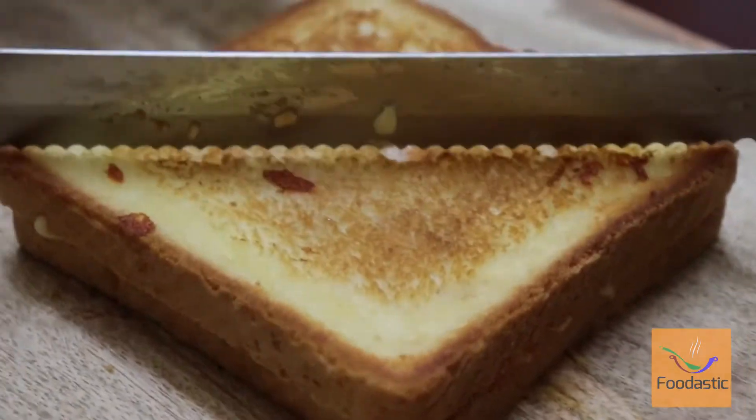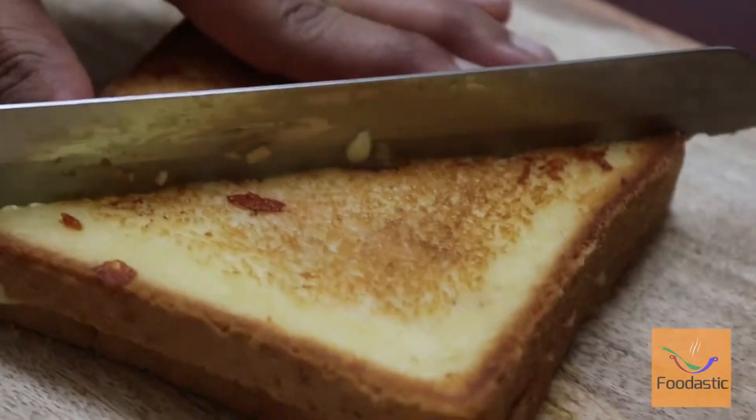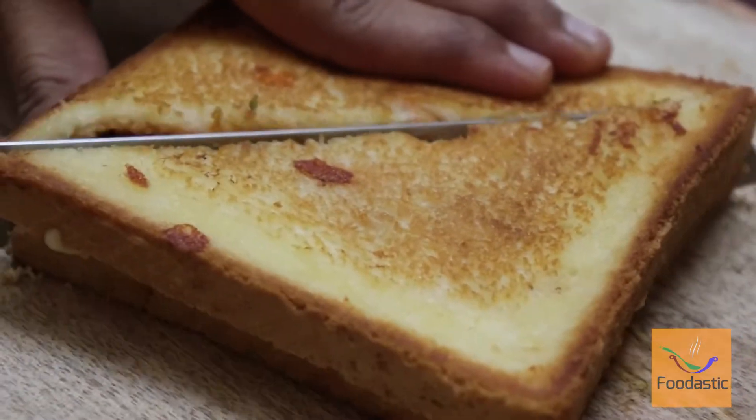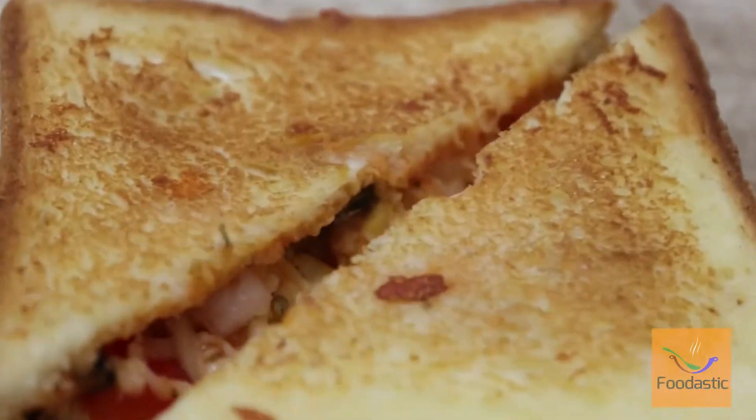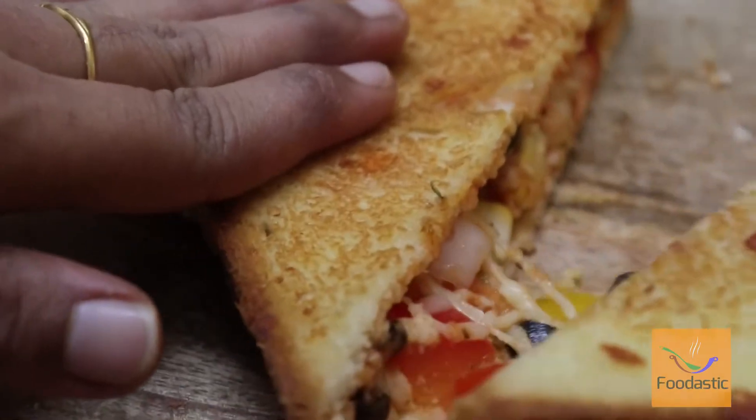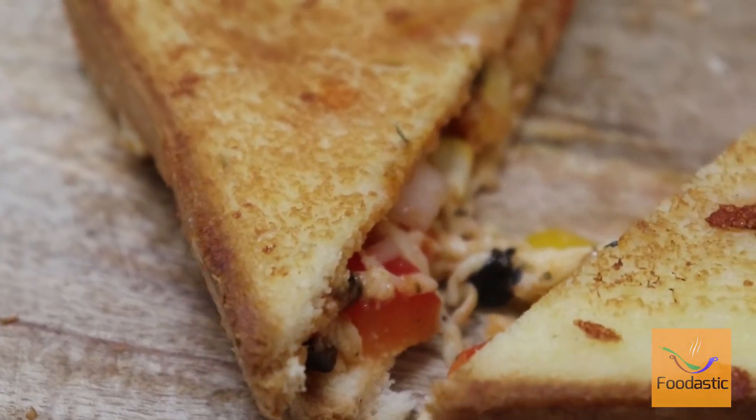Cut it diagonally — the bread pizza sandwich is ready! Please try this at home and post your feedback. Like and share the video, subscribe to our channel for more updates. Thanks for watching!